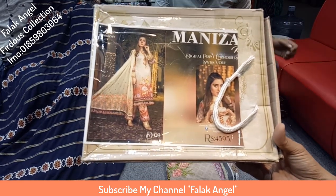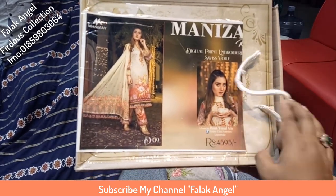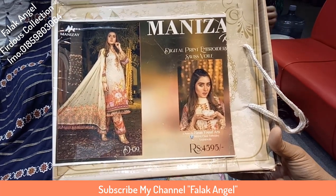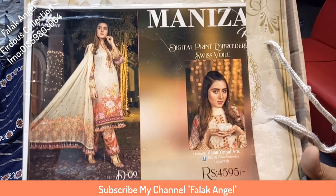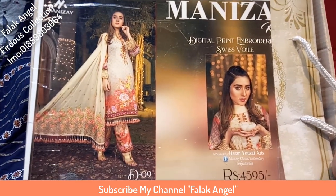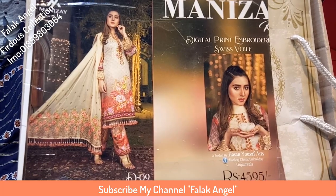Assalamualaikum viewers, I am Fuljia Sharmin from the NJL YouTube channel. Viewers, look at the down collection — original Pakistani dress collection. Look at this brand, the Manisa brand. Down party wear dresses. Let's go to the video.